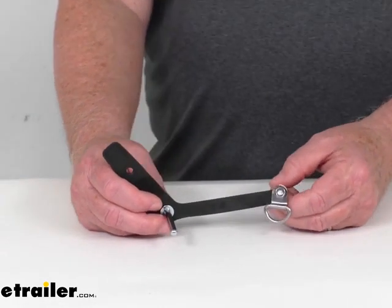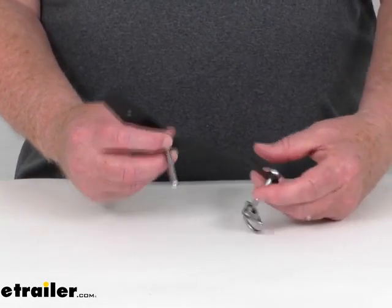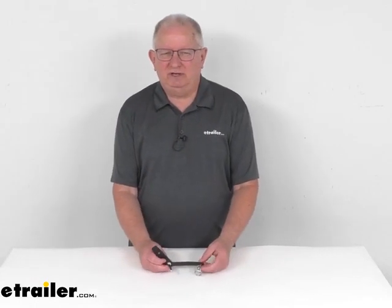All those strollers we do sell separately on our website. As you can see, it does come with the installation hardware right here to install this. That should do it for the review on this replacement rubber hitch strap kit for the Thule Chariot Cross, the Light, and the Sport Bike Trailer Strollers.